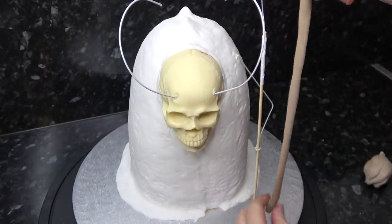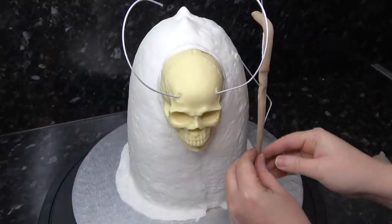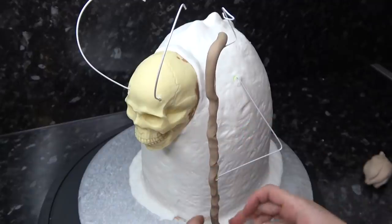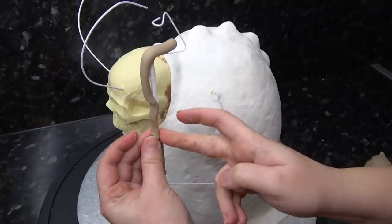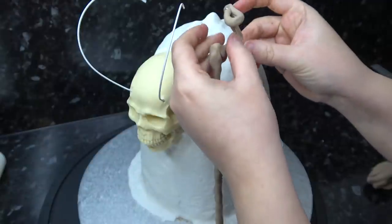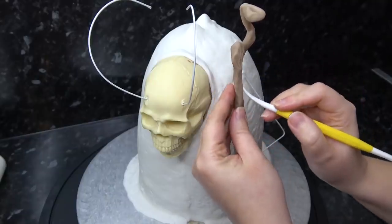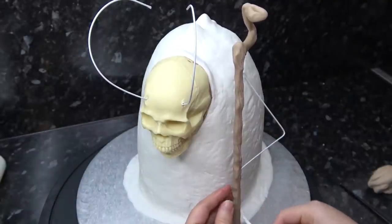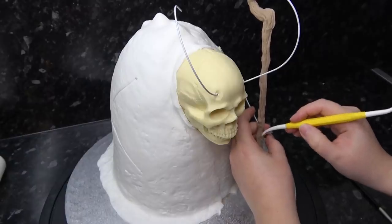Roll out a sausage of brown paste and dampen your kebab stick, then push this sausage against the kebab stick so it attaches at the front — it will look super bumpy, but that's what we're aiming for. Add more water around the back to push the gaps closed and fully encase the stick. Use your Dresden tool to mark some deep wood grain, and feel free to add a few little spikes for snapped branches.